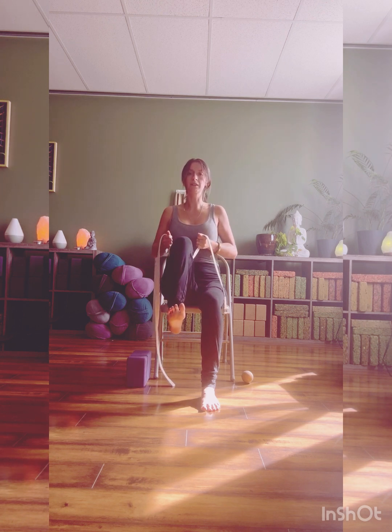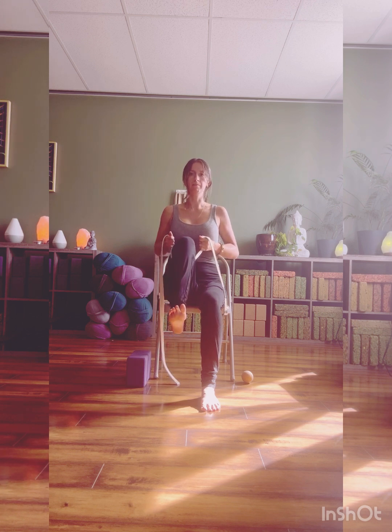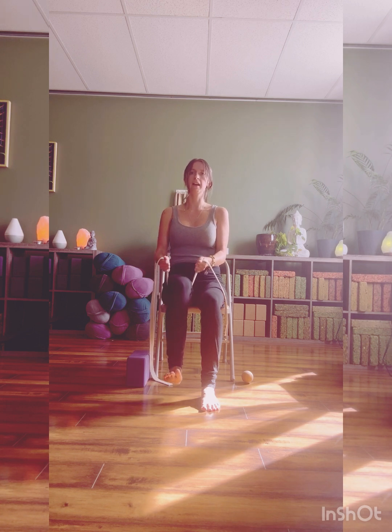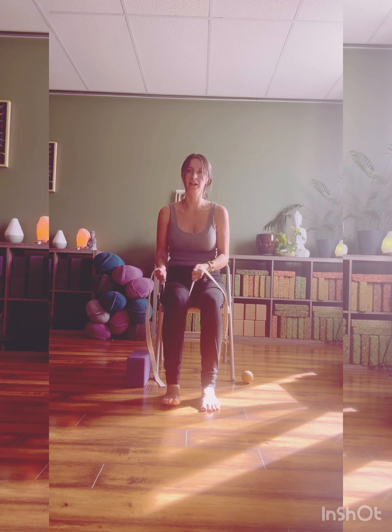Pull the toes up. Start to hug the knee in a little closer towards the chest, and then soften the knee away. Big breath in. Exhale, hug the knee in. Empty the breath all the way out. Inhale, release. Exhale, draw it in. Last time. Releasing the foot all the way down.